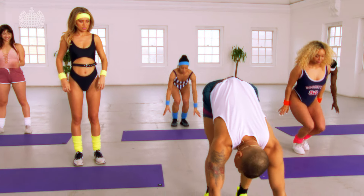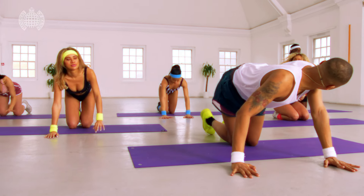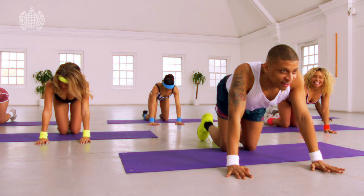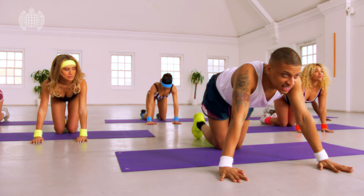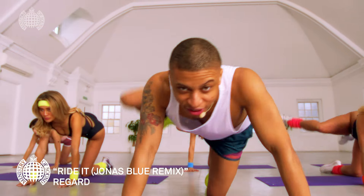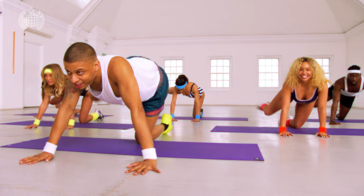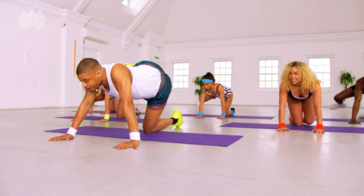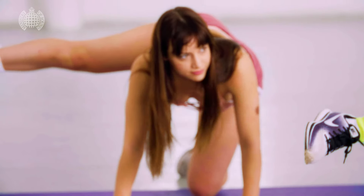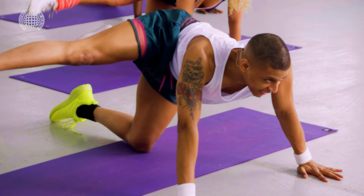Whoo, knees on the mat guys, kicking out to the side, you ready? Here we go — five, six, seven, eight, one, two, kicking it out, two, three, four, five, six, seven, take it down, bring it in.